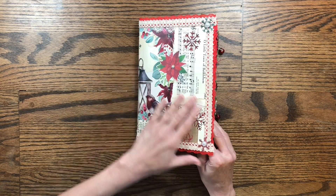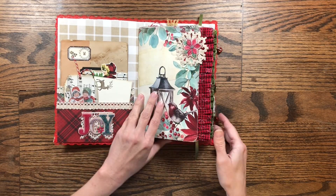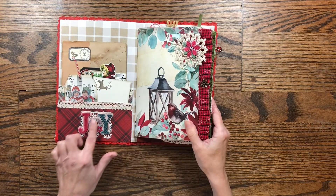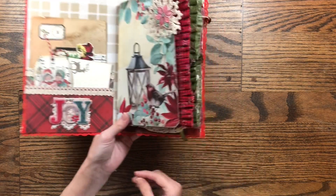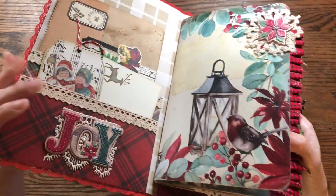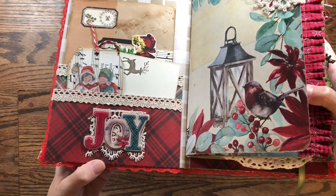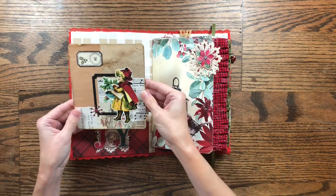On the inside cover — both front and back — there are layered pockets. On the front I've added a dimensional sticker, glued it down so it's not going anywhere. I'll try to hold it up so you can see the dimension in it — it's a really pretty sticker.